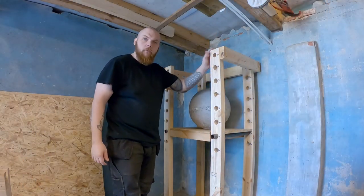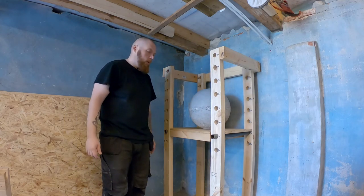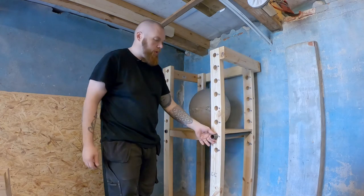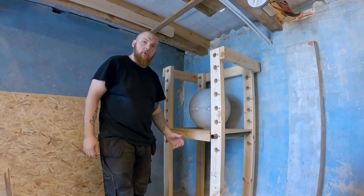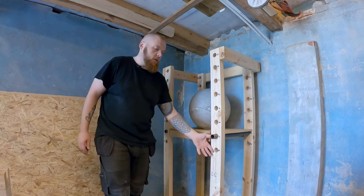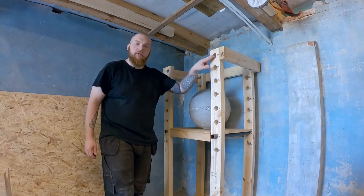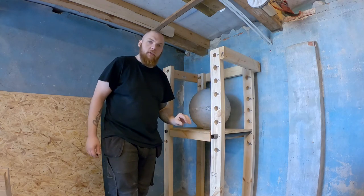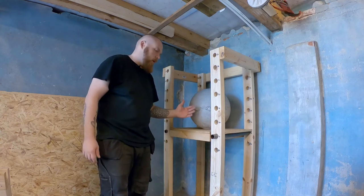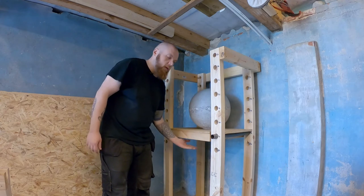Here's the adjustable loading platform for atlas stones. I made it out of two by fours, the steel pipe is one inch, and the holes are 35 millimeters — just a little bit larger than the pipe. I made increments of 10 centimeters starting from 80 up to 150 centimeters — 10 centimeters is roughly four inches. I made the platform plate out of plywood with some slats underneath to reinforce it.